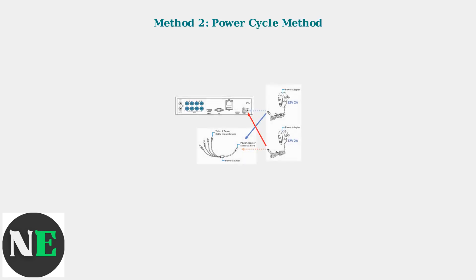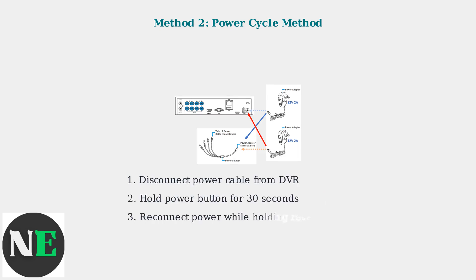Method 2 is the power cycle method, useful when the reset button alone doesn't work. This method requires precise timing and coordination. Start by disconnecting the power cable completely. Hold the power button for 30 seconds to discharge any remaining power. Then reconnect the power while simultaneously holding the reset button for an additional 15 seconds.